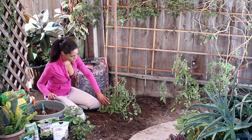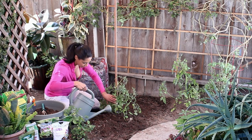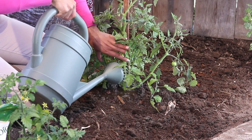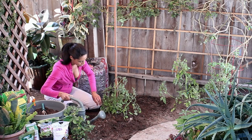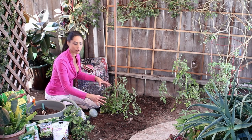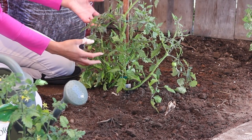Four, you want to water the plants at the base so that the water goes straight down into the plant and doesn't start to add fungus to the plant — because if the water stays wet on the plant all day, the plant can begin to fungus and not feel well.